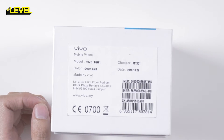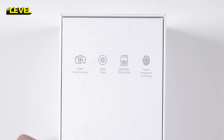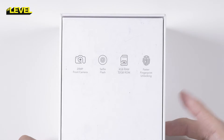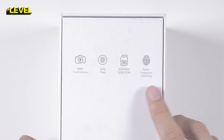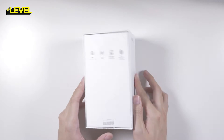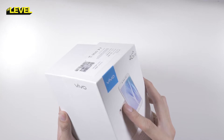It also happens to come in grey. Taking a look at the back, we have the 20 megapixel front camera, something called a selfie flash, 4GB of RAM, 32GB of storage, and this faster fingerprint unlocking system which is definitely worth checking out. So let's open this box — there we go.